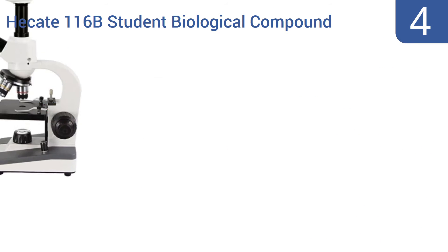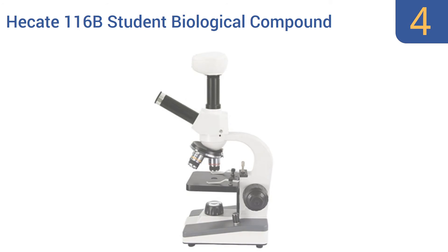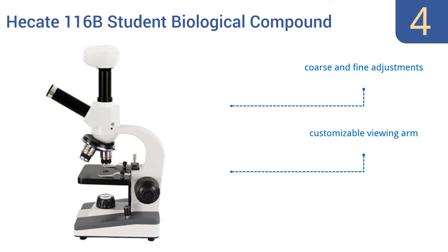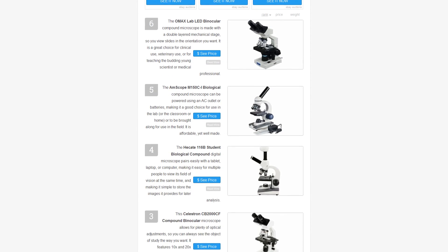Coming in at number four, the Hecate 116B student biological compound digital microscope pairs easily with a tablet, laptop, or computer, making it easy for multiple people to view its field of vision at the same time and simple to store images for later analysis. It offers coarse and fine adjustments and a customizable viewing arm. However, it's only designed for Windows compatibility. To see all of our choices, go to wiki.easyvid.com and search for compound microscopes, or click beneath this video.